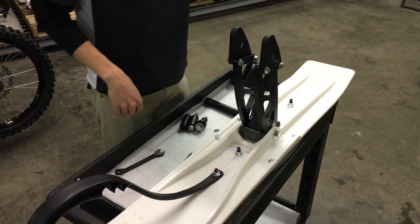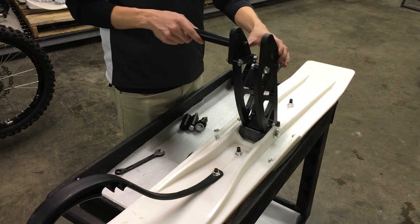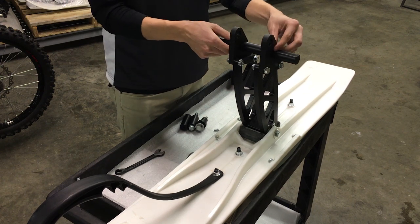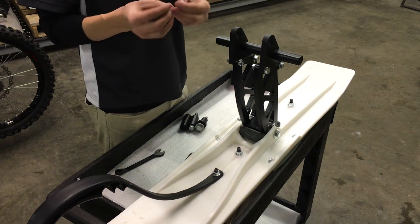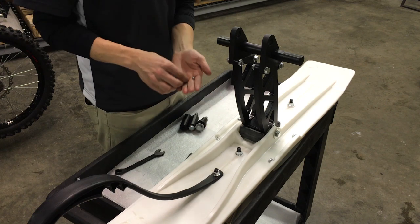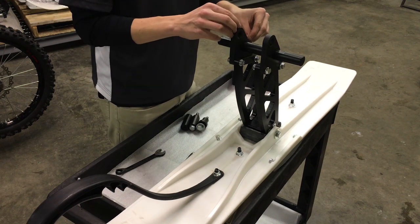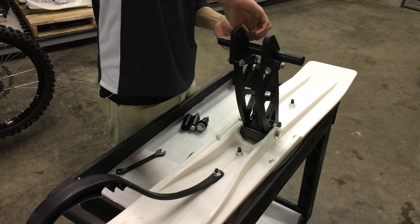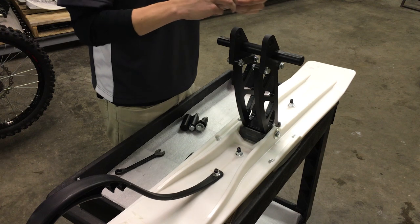So once you get those tightened down, you're going to want to grab this bar and put it right here. Take it and thread it through. Then you're going to want to take these two set screws that it comes with — you should have two — and go ahead and thread them through the back. Just get them threaded in, but not too tight, because you'll have to adjust this bar when you actually put it on the bike.